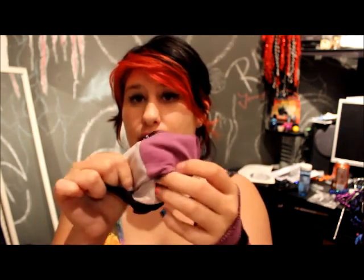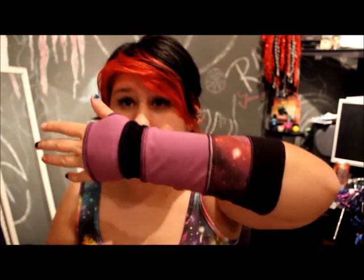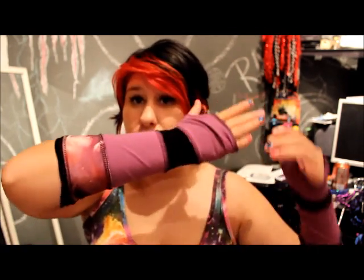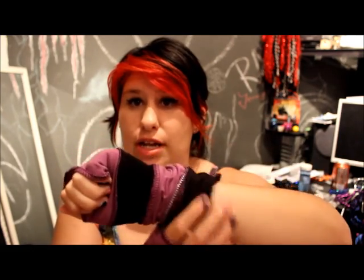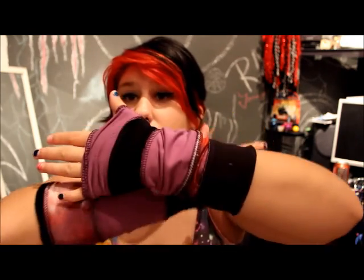This is what it looks like on the inside so you don't think it's on wrong. You could actually wear them reversible if you wanted to, but this is what they look like on the outside and this is the inside. I really like the purple and blue with the black — it totally reminds me of Cheshire from Alice in Wonderland. You can push them up, pull them down — so many ways to wear these.